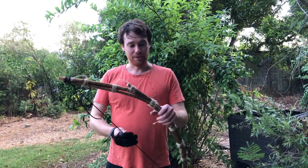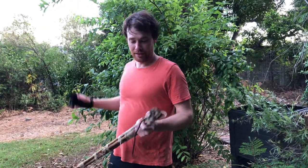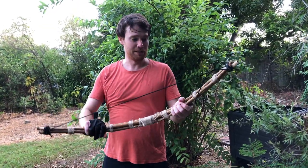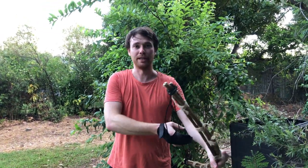This is a bow that I made out of New Guinea bottle brush, this tree right here. It's very flexible, it's not really good at retaining its form, so it's extremely, extremely weak.